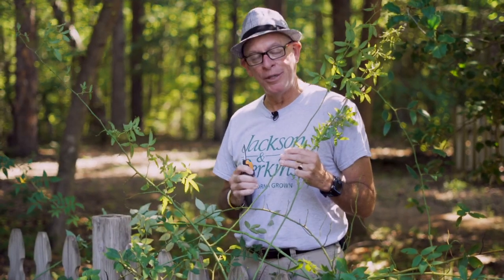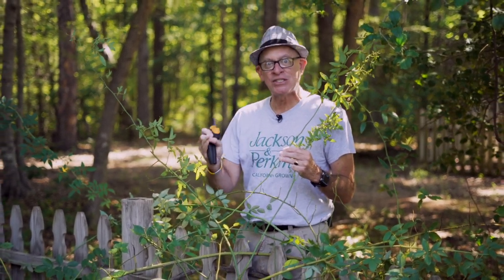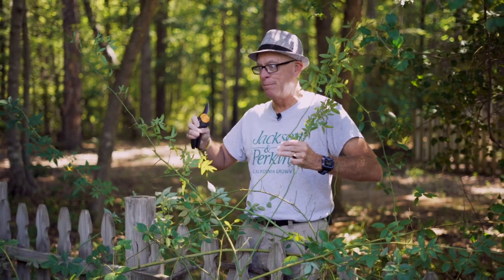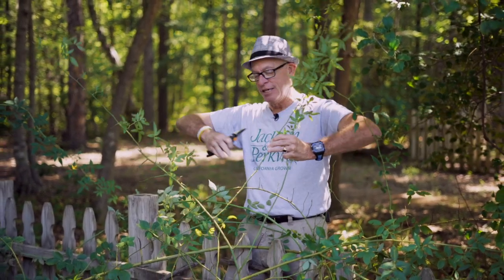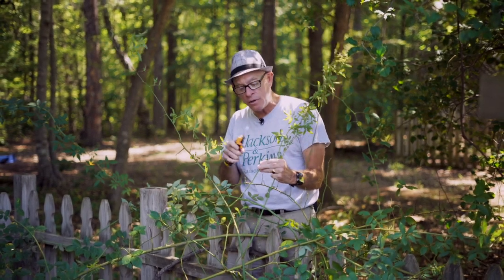Here's your season-long grooming tip when it comes to climbing roses. In the pruning video we talked about pruning: never prune the main canes, it's okay to prune the laterals. That rule applies all season long. Never ever prune the main canes — you can trim the laterals all you want. And trust me, you're going to want to prune these laterals. I've seen some of them get six, seven feet long; the next thing you know they're like a big octopus. You can cut them to within about 12 inches of the main cane if you want.